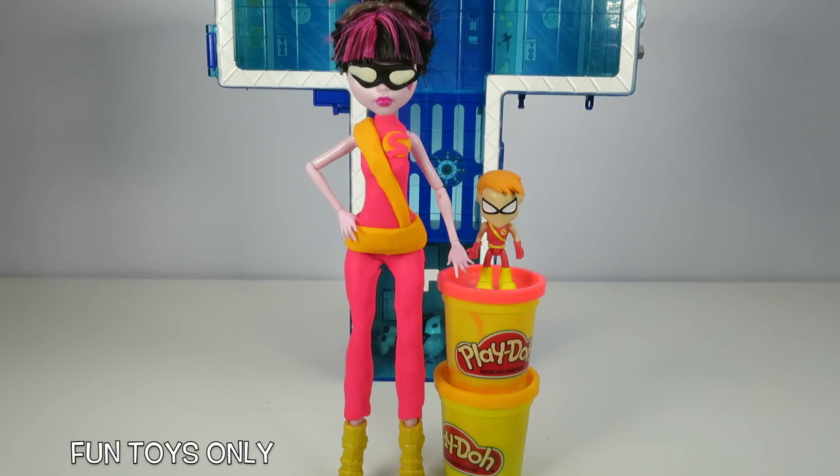Hey guys, thanks for watching Fun Toys Only where we only play with the funnest toys ever. Today we had so much fun making Draculaura Speedy. We do lots of Play-Doh makeovers here on Fun Toys Only, so if you like Play-Doh, or you like Teen Titans, or if you like Monster High, then you have to hit subscribe so you can see all of our epic videos.